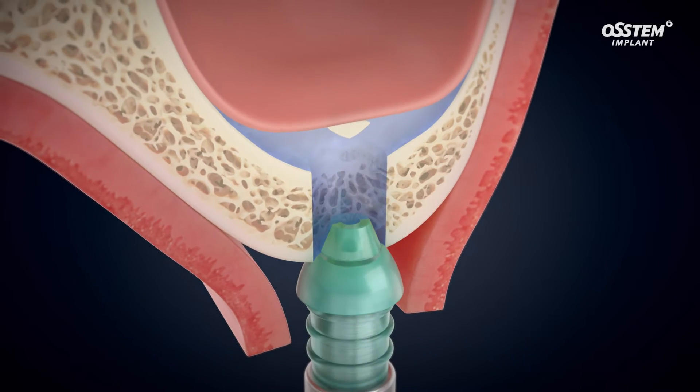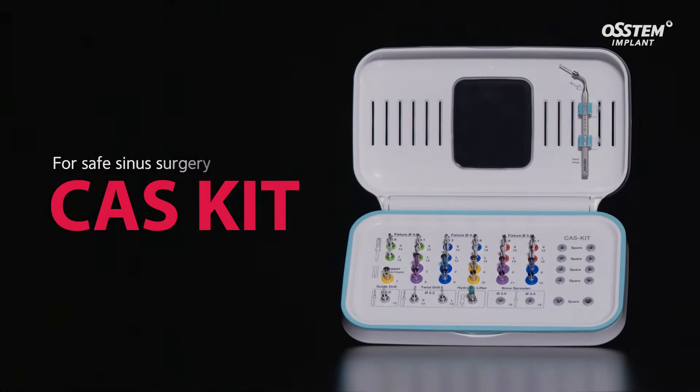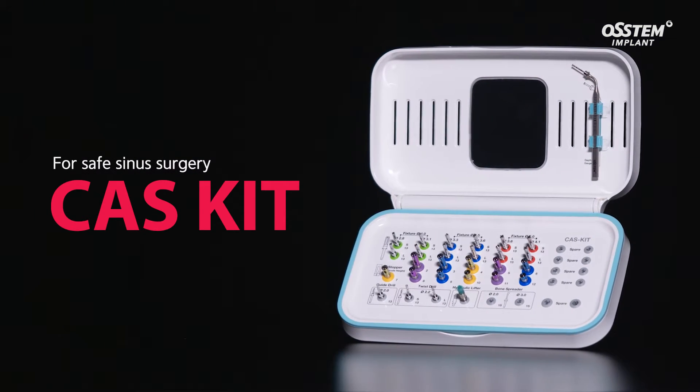Introducing the CAS kit — the Crestal Approach Sinus Kit — that safely lifts the sinus membrane with a hydraulic lift system.